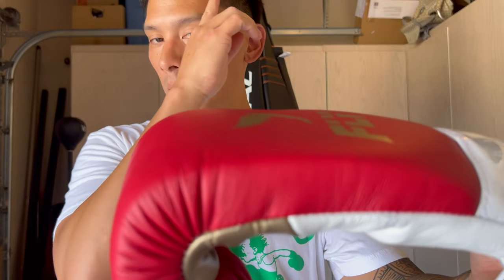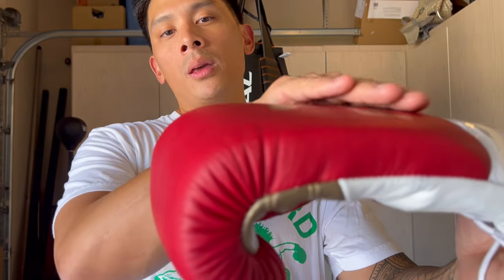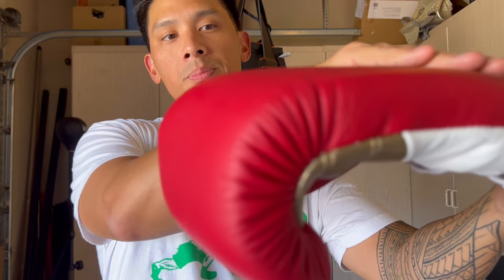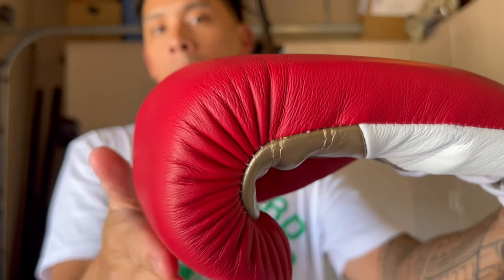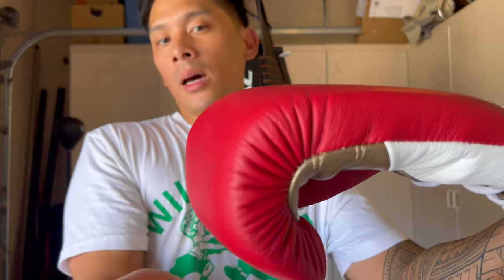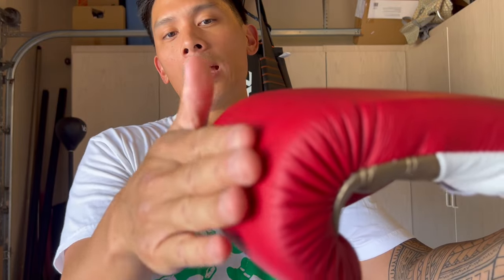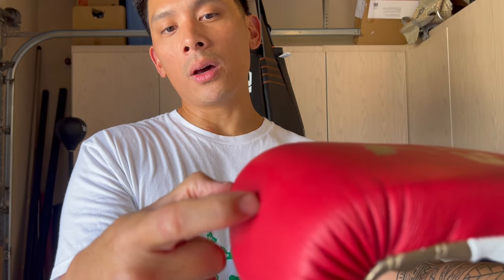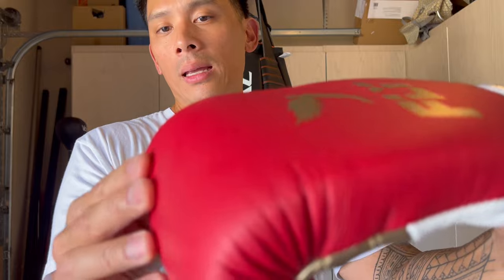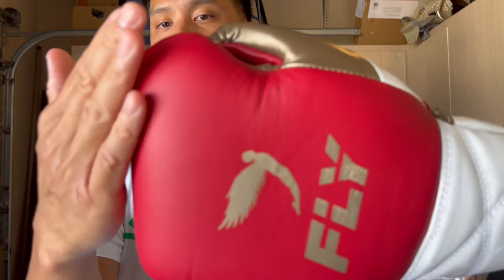The punch surface is notable — they put an emphasis on a flat punching surface. The glove has a steep drop-off, almost the opposite of a molded foam glove that's very rounded on the punch surface, which I hate. With this glove, the knuckles really land right on that flat punch surface. A lot of gloves are tapered so you land on just the two front knuckles, and I definitely prefer this approach.